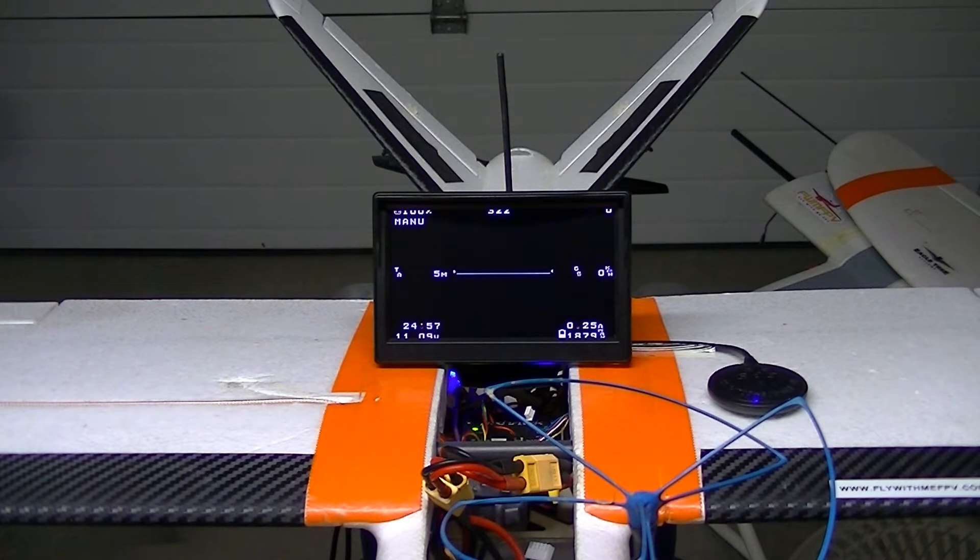All right, so if you notice, when we hit 10.2 to 10.3 volts the motor starts to sputter already, and I could see from the amp draw that it's really going lower and lower. So I guess the idea of going 2.5 volts per cell as the manufacturer suggested to me is okay, but it's kind of not safe once you get too close to that voltage per cell.